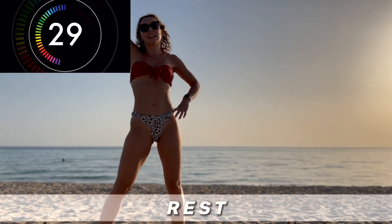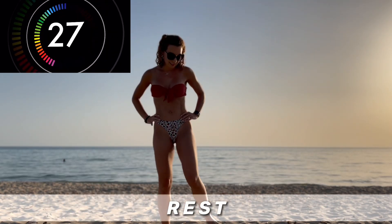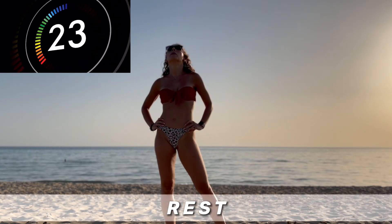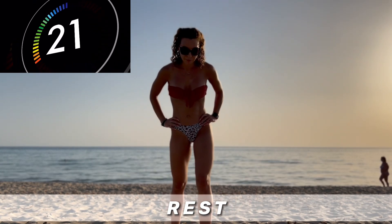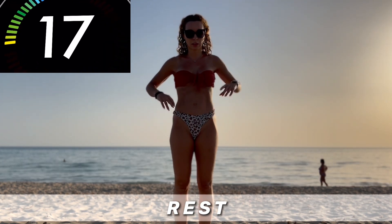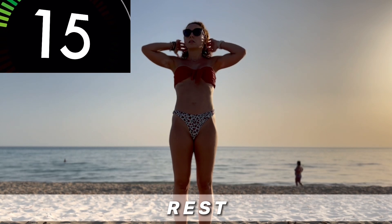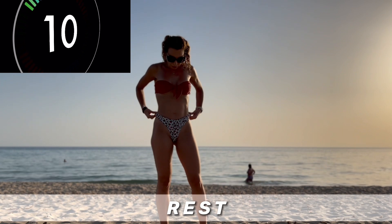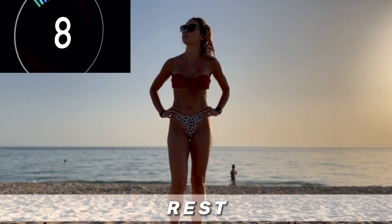And rest. I love this jumping cardio workout. I can remind you again that if you need, you can go for 45 seconds on each exercise and only 15 seconds rest. It is up to you — just listen to your body.